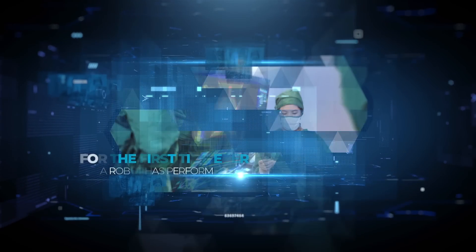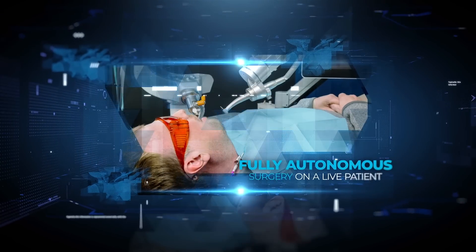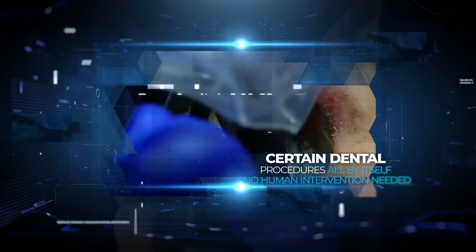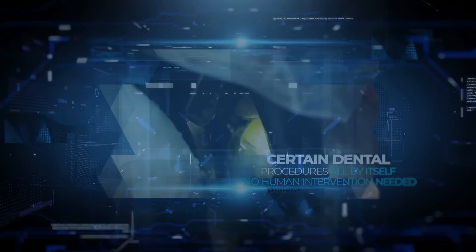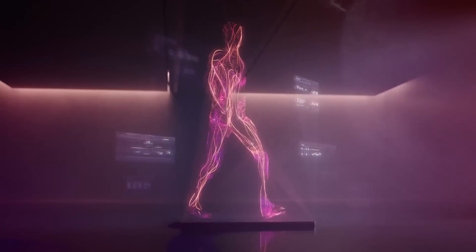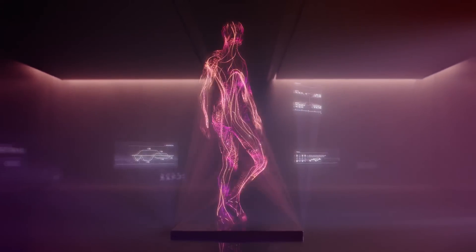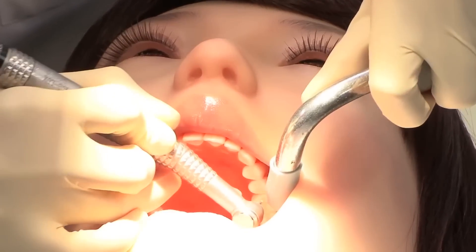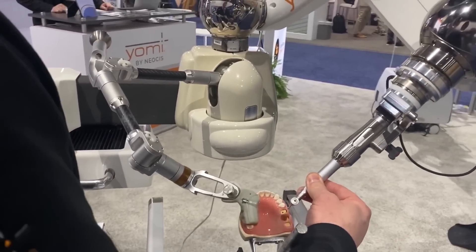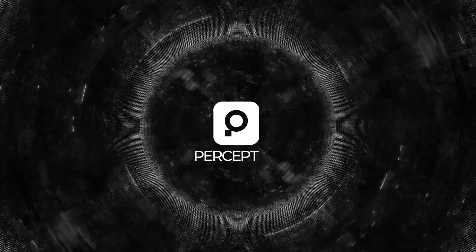Now check this out — something absolutely groundbreaking just went down in the world of AI and robotics. For the first time ever, a robot has performed fully autonomous surgery on a live patient. We now have a robot dentist that can handle certain dental procedures all by itself, with no human intervention needed. Imagine lower costs, no more waiting times, and eventually maybe even better service than what we're used to.